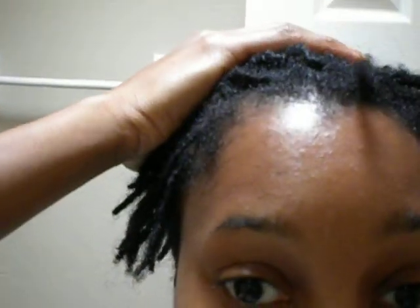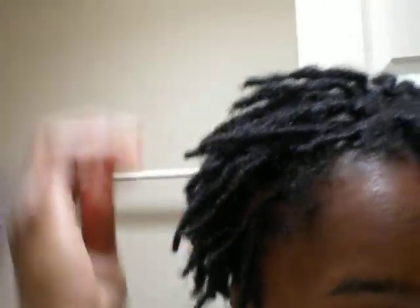Still kind of frizzy, but I'm really happy with it because I did it myself. I didn't have to pay anything and it looks pretty much the same as how my hairdresser does it. I'm a little bit more frizzy but I'm going to put a little bit of the oil and maybe